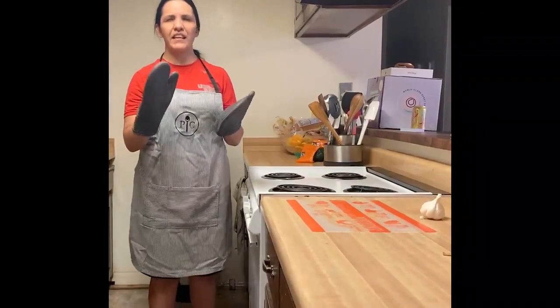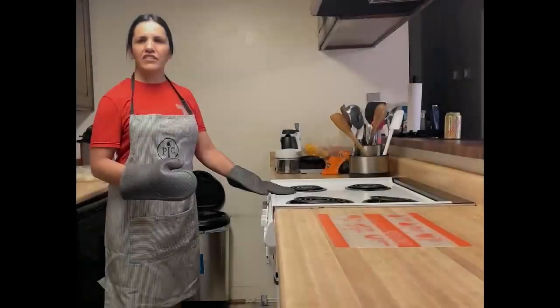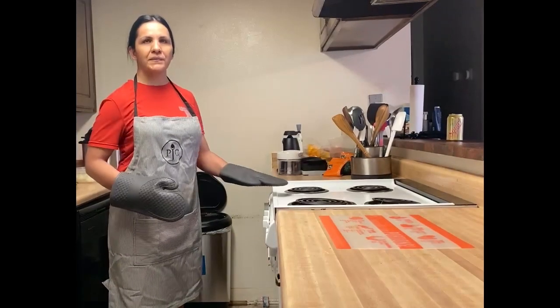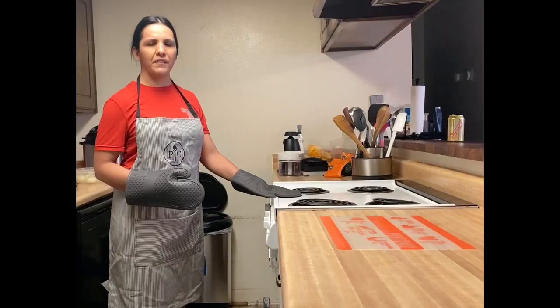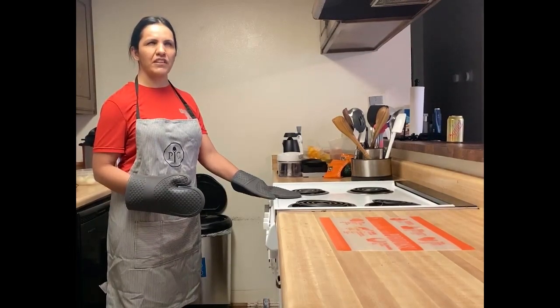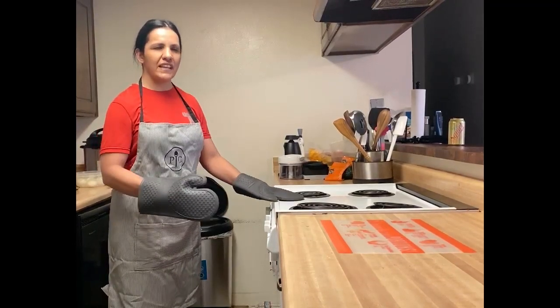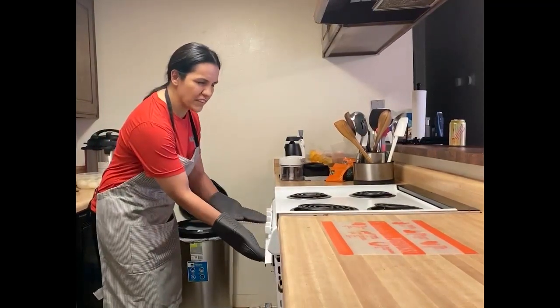I have my nice mitts here to keep myself protected. I do want to let you all know that I am totally blind, so that's how amazing the Pampered Chef products are. They are safe for anyone to use, no matter your disability or whatever — from the amazing chefs to the novice, they have something for everybody.